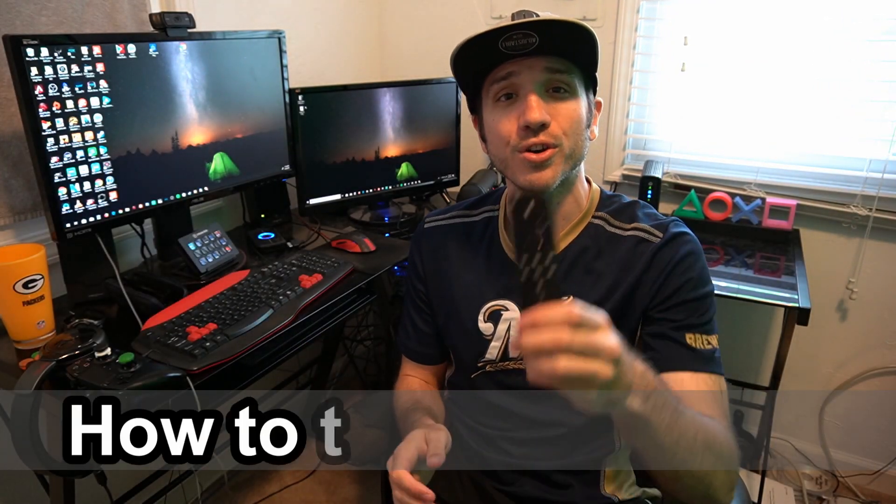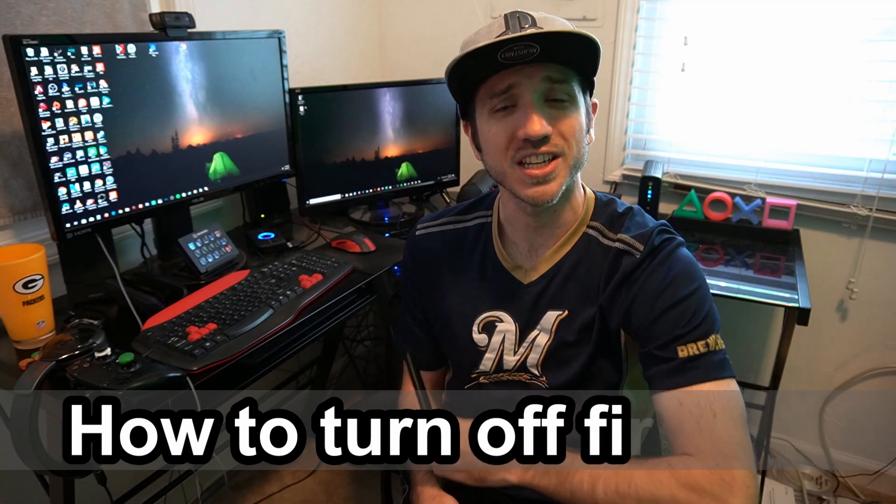This is Tim from Your Stick Studios. Today in this video, I'm going to show you how to turn off your Amazon Fire Stick.